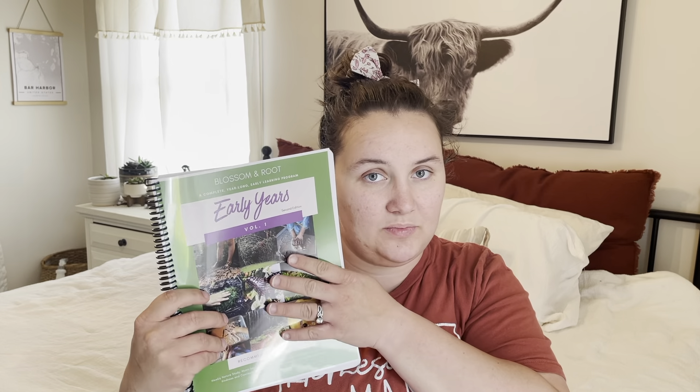First things first, the Blossom and Root Early Years Volume 1. According to the website, this is for ages two to three — it's like preschool. This is $22 for just the PDF. You could print it out yourself, but my printer isn't great so I paid to get it printed. Volume 1 has more of a math exploration feel — less number recognition. That comes more along in Volume 2. So this is more like a playful type of math.